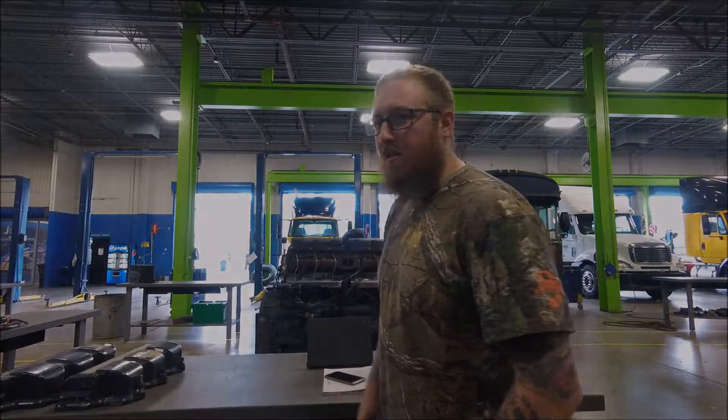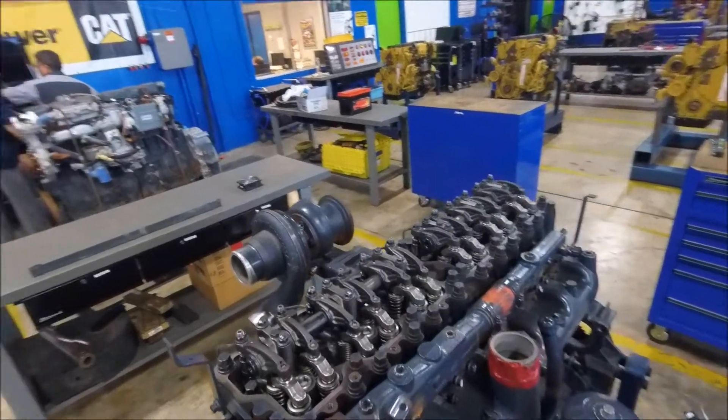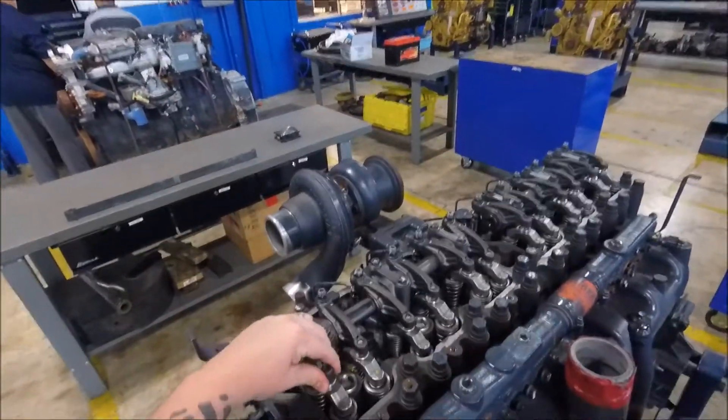We'll be doing cylinder one both intake and exhaust, cylinder two intake, cylinder three exhaust, cylinder four intake, cylinder five exhaust. Then we're going to rotate the crank 360 degrees to get cylinder one in valve overlap and cylinder six at top dead center, then do the opposite valves working our way back forward.